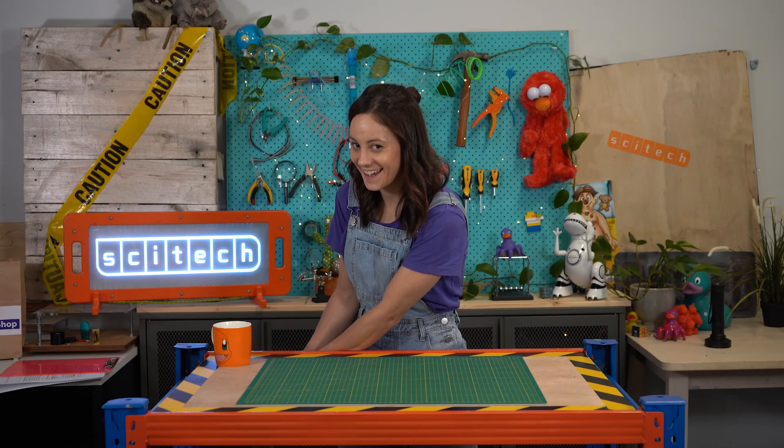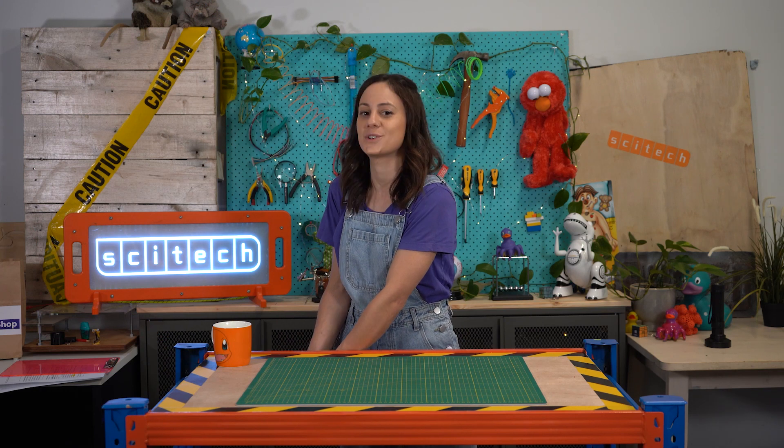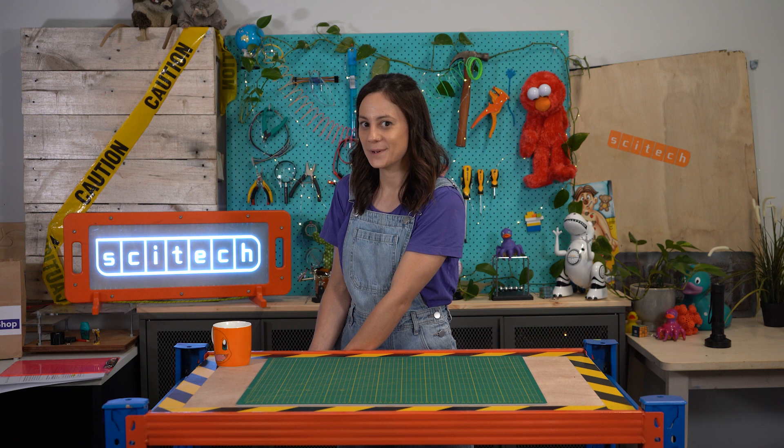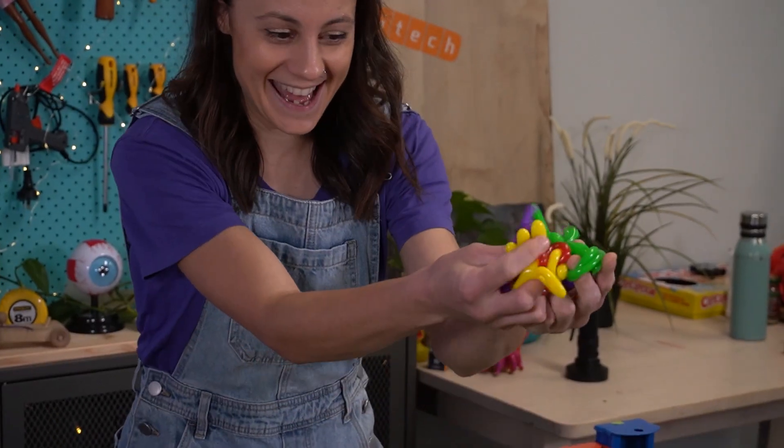Hello there, Alicia from SciTech here, and welcome to Toy Teardown — the video series where we take toys you know and love, and we pull them apart and try to use science to explain how they work. As always, we're here at SciTech on beautiful Whadjuk Noongar Budja, and today we're going to be having a look at the mystery of sticky hands.